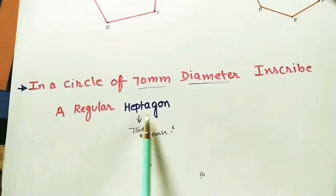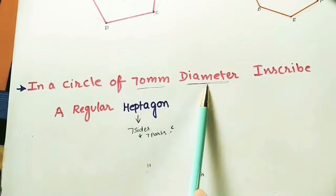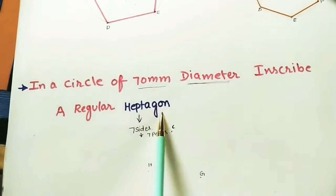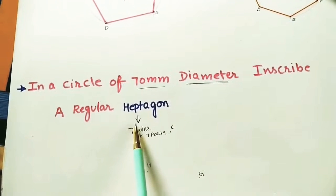In this class, let us discuss how to draw a regular heptagon in a circle of 70 mm diameter. First we need to draw a 70 mm diameter circle, and in it we have to construct the heptagon. This method is called the inscribed circle method. Let us start.